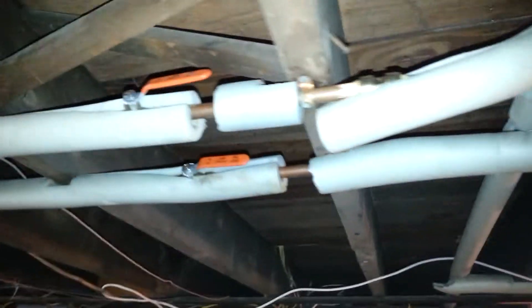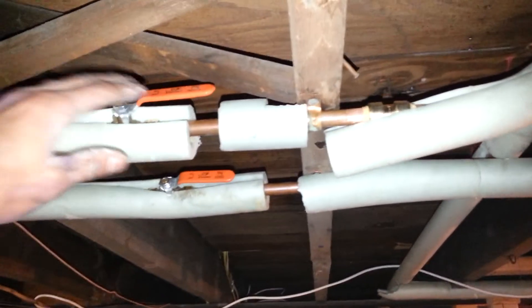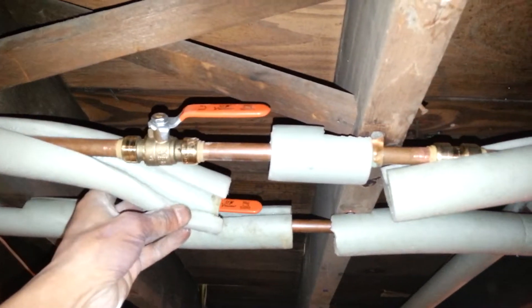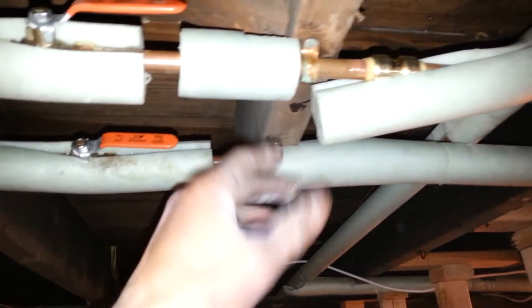In addition, they needed replacement shutoff valves because the ones here were oxidized and dripping. So I got them ball valve SharkBite fittings and connected those up, along with a half-inch SharkBite coupling. Both of them are connected identically using the same process.